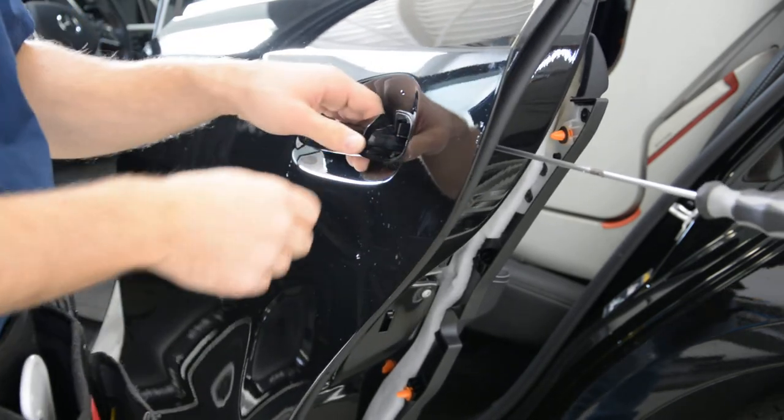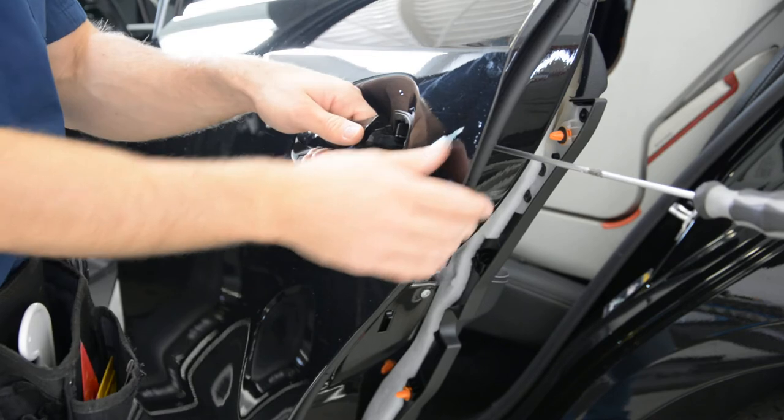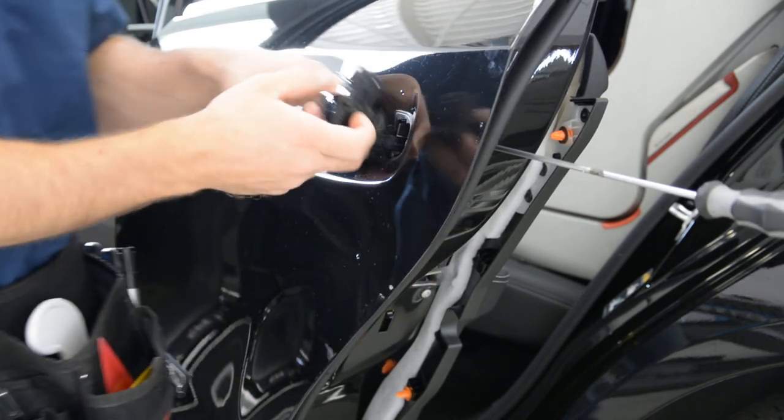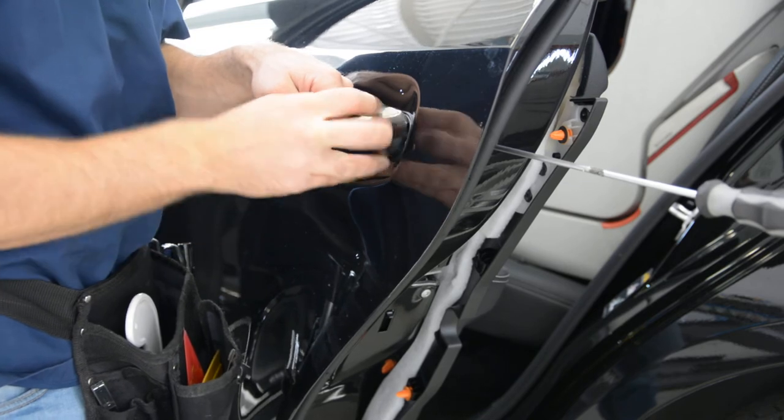To put it back, push it in place. Test it to see if it works. Then put your plastic cap back.